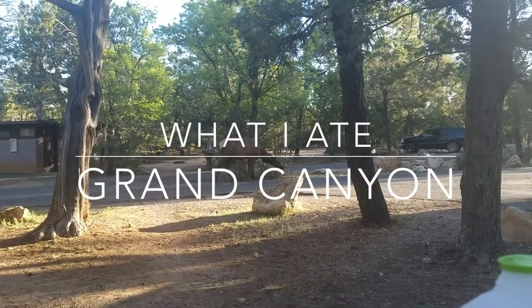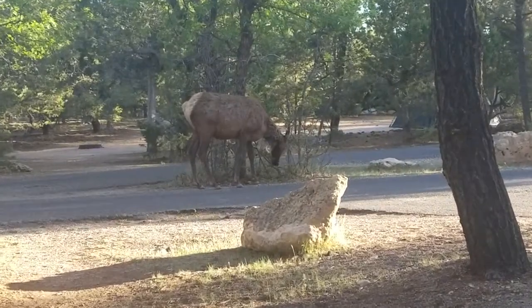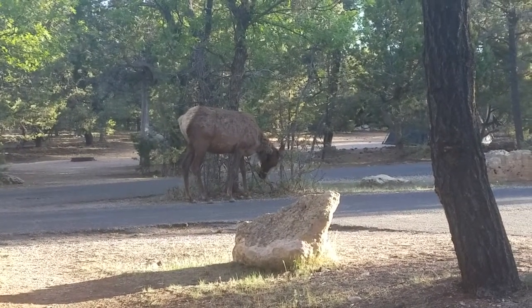We've got an elk over here who thinks he's joining us for breakfast. Hello. Please excuse my messy hair — I don't feel like fixing it quite yet this morning. I thought today I would do a What I Eat in a Day video because I haven't done one of those yet, but I really like to watch those, so I thought it'd be fun to make one. Especially while camping, so we're starting the morning out with some pancakes.